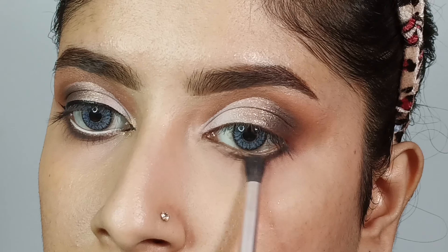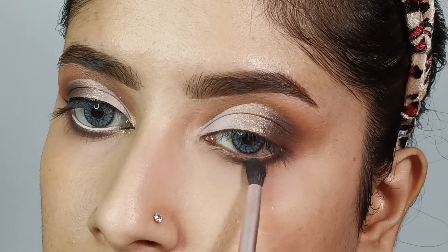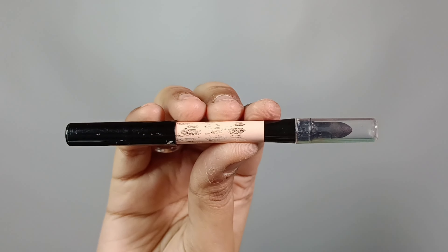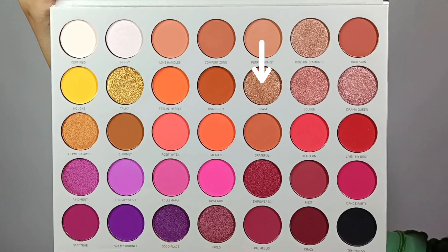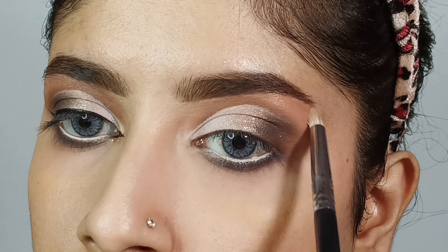Using a small brush, I will refine the lower lash line blend so there is no harshness. Then I will do a tight line using the PAC Nude Cool pencil on the waterline so the eyes look bigger and brighter. After that, I will highlight the brow bone and inner corner with a pencil brush.